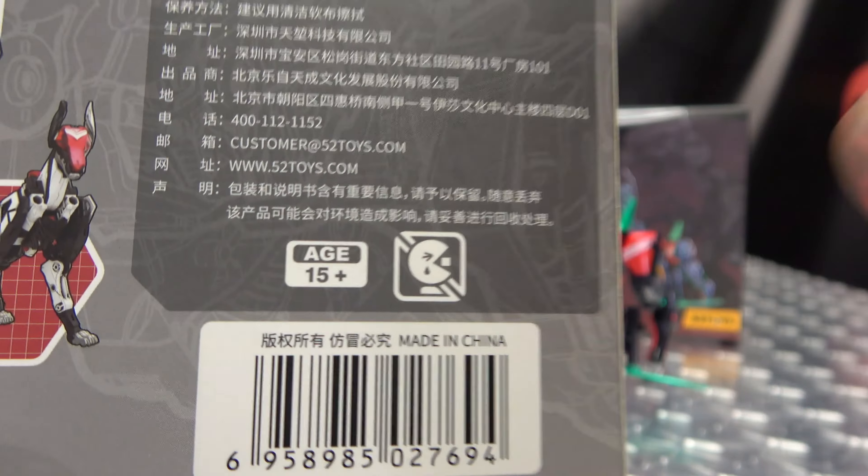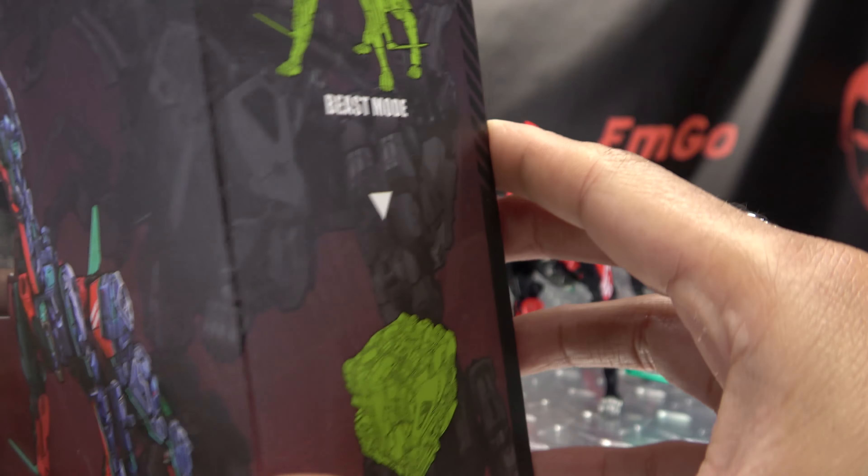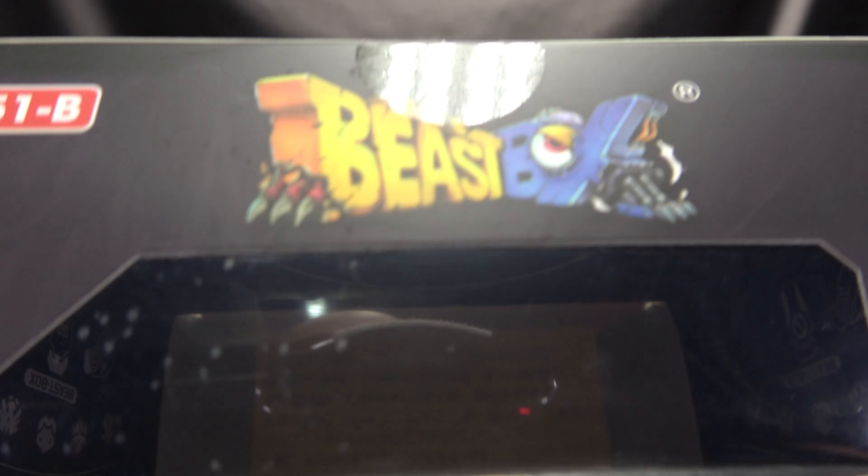Are the cats not enough? What's up, my peoples? Emgo here, the freaking geek himself, and today we will be reviewing the 5-2 Toys Beast Box Romeo and Boney.